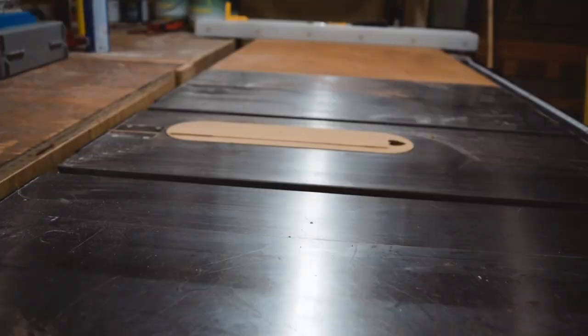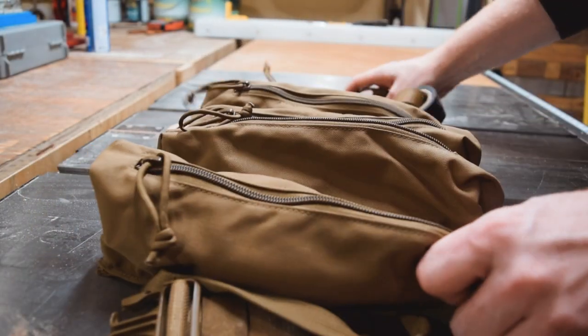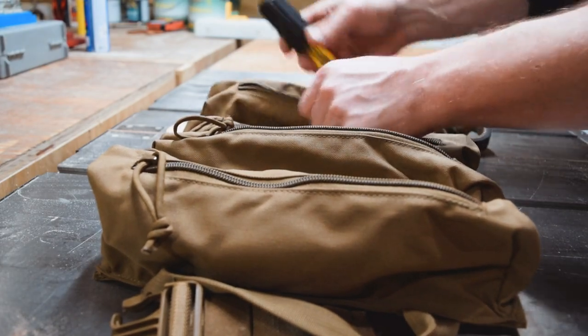Another cool thing Atlas 46 makes is these tool rolls. They come in a couple of different versions and sizes. I have this one set up for all of my electrical stuff — electrical tape, splicers, wrenches, and my electrical tester — so when I need to work on electrical stuff I just grab this bag and head out. I also have another one set up for my off-roading truck with bug-out gear and wrenches. It's a really cool way of keeping everything organized.